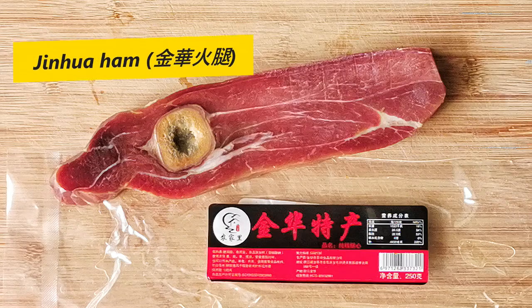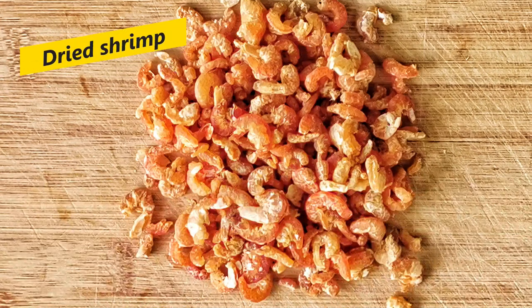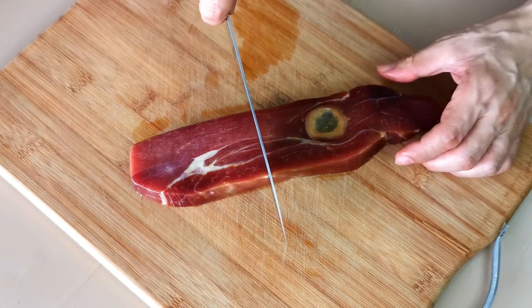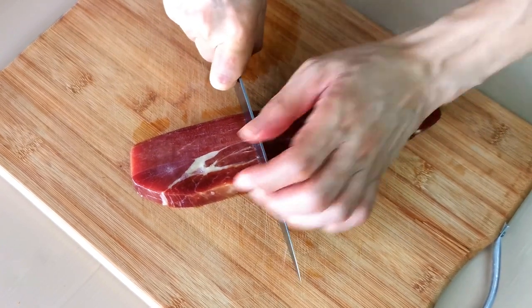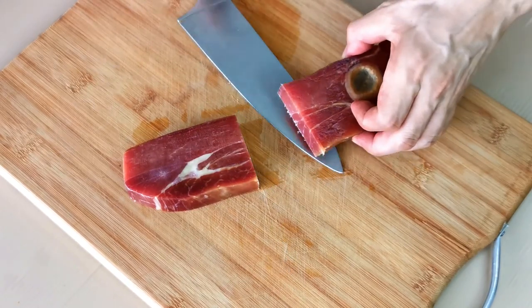First, let us start with preparing the three main ingredients for XO sauce: jinhua ham, dried scallops, and dried shrimps. Jinhua ham is a type of dried cured ham, which is very salty with an intense, bacony taste. It may not be available in some places, and bacon is the closest substitute.